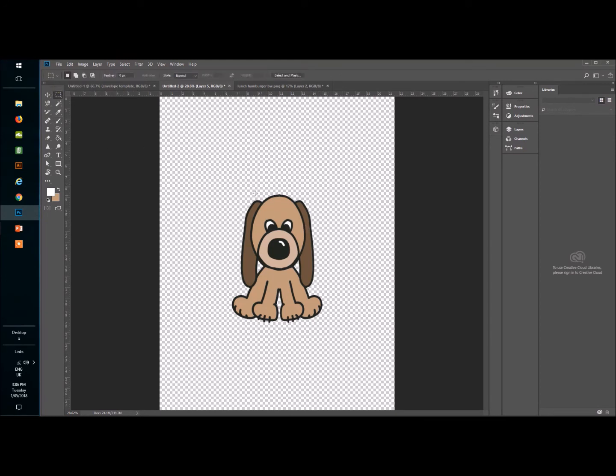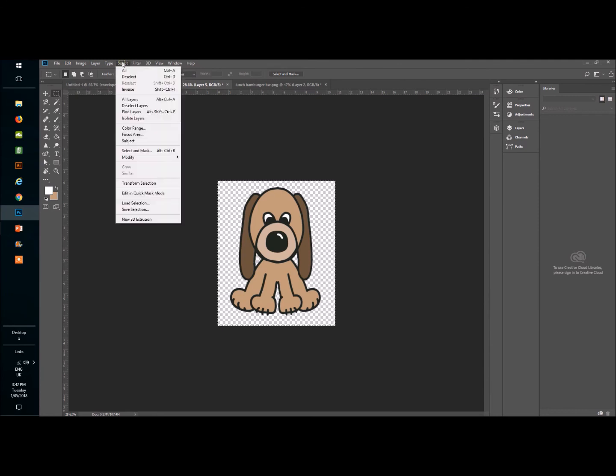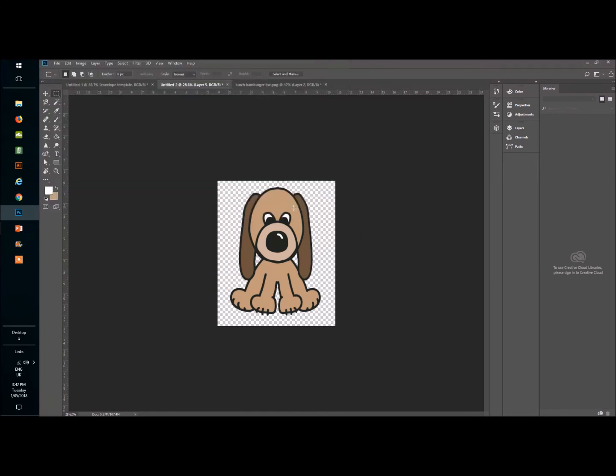To finish him up, I go to the Rectangular Marquee tool and select around him. Then go to Image > Crop, and deselect under Select. Now go to File > Export > Export, name it 'doggy clip art', and save it to the desktop. It's a PNG with a transparent background, so you can place him anywhere — on a photo, a document — and he's good to go.